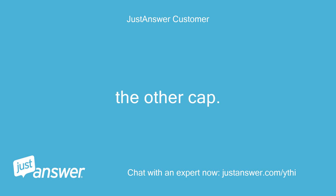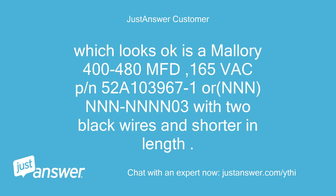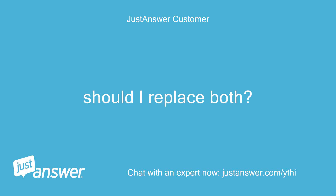The other cap, which looks okay, is a Mallory 400-480 MFD, 165VAC, PN 52A1039671, with two black wires and shorter in length. Should I replace both?